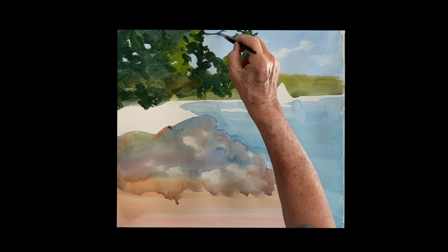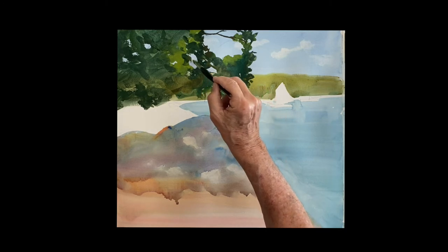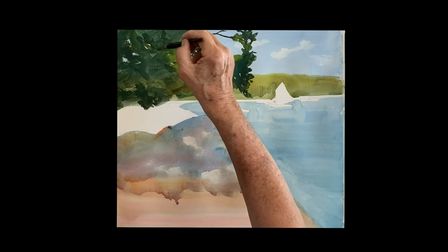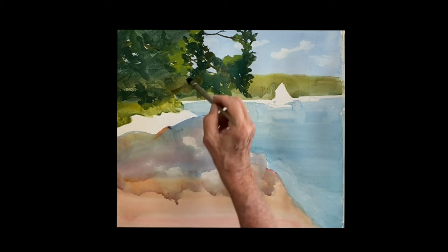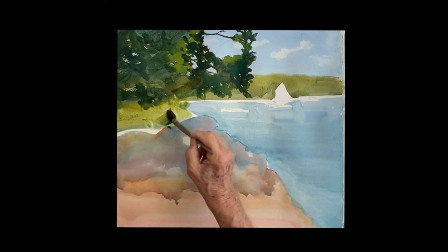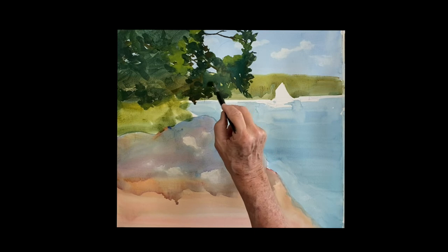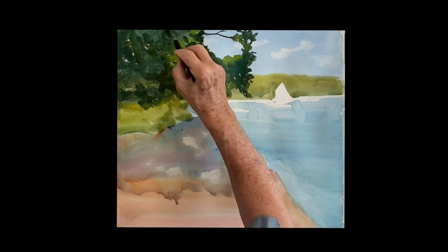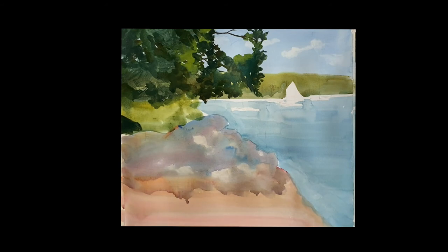I added a little quinacridone sienna to the green to make a warm dark. All the holes you have, you can put branches through — if they're too big, cover some of that up. You get a nice sense of that tree hanging out over the water. There's a lawn behind this tree — just a bright green: a little Windsor blue with some aurelian yellow and maybe a dab of raw sienna. I painted that down to where the rocks start, then going back and painting the dark edges of the tree as it hangs over the water. You want to see the whole shape of the tree and rocks as one shape against the beautiful light shape of the sky and water.